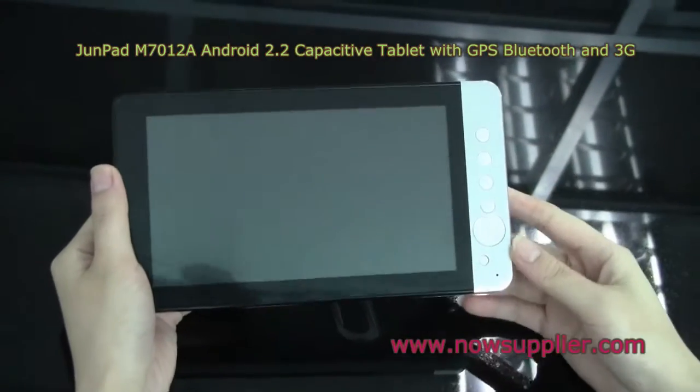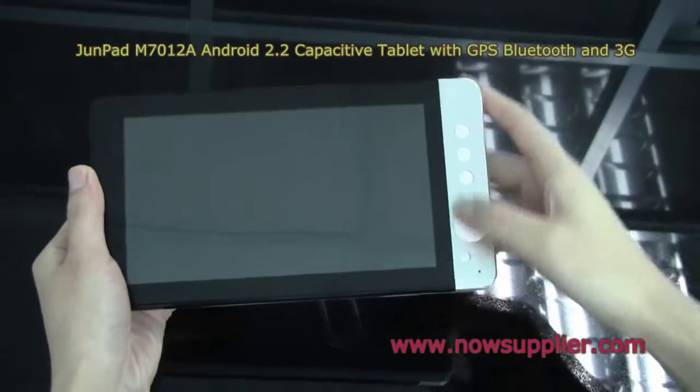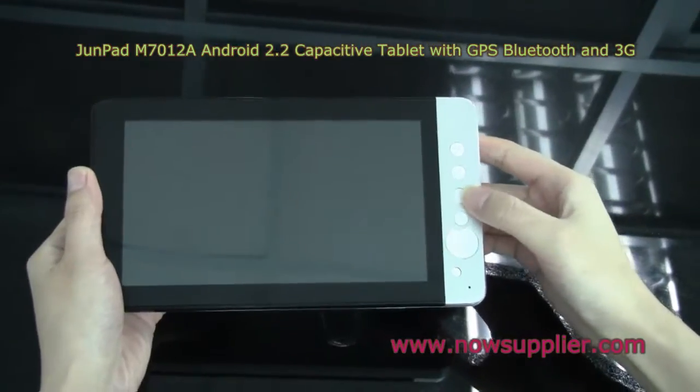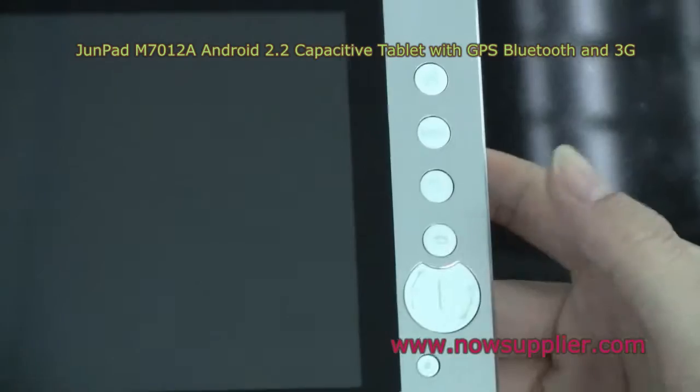As you can see, it has a 7-inch display, and there are some buttons for home screen, menu, search, and back. This is for volume — volume up and volume down.